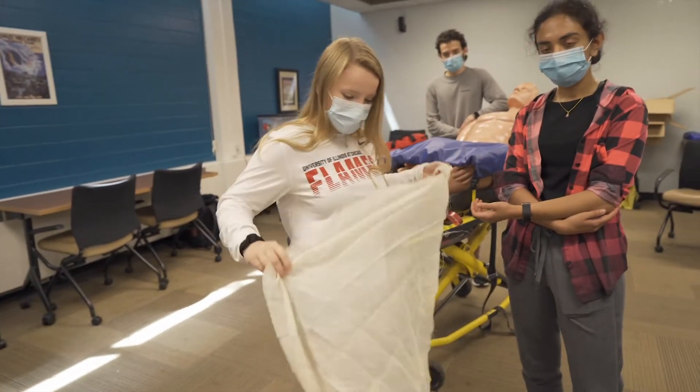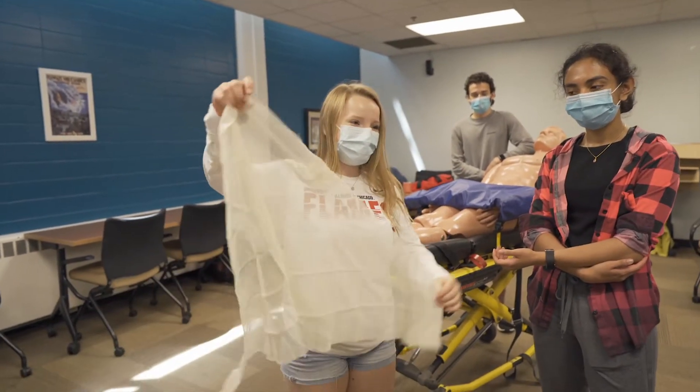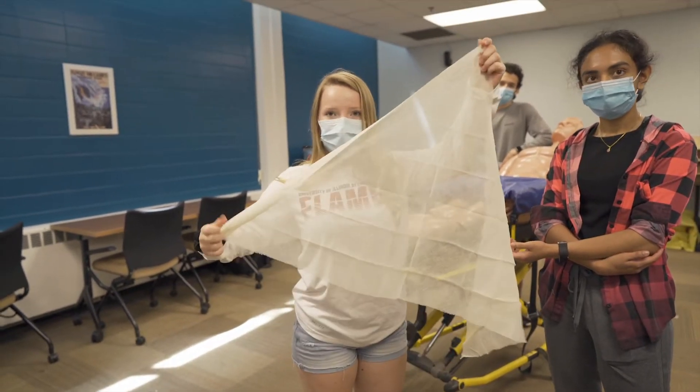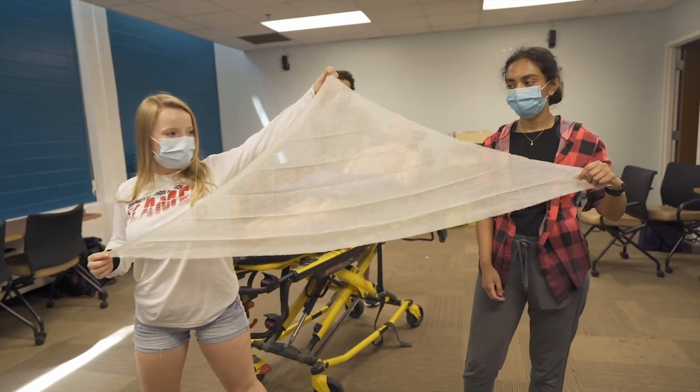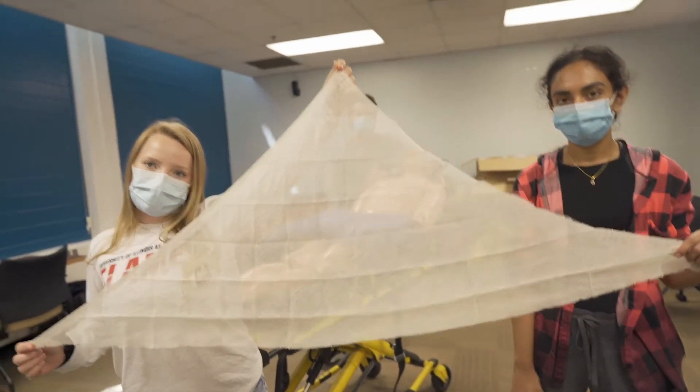We're going to need two triangle bandages. Fun fact — these are called isosceles triangles. An isosceles triangle has two equal sides, so the left and the right are equal. We want to tie a knot at the top.